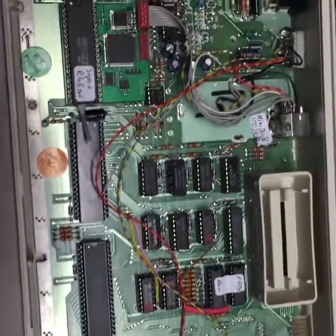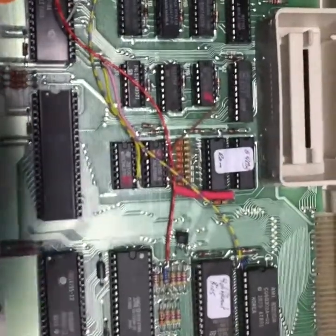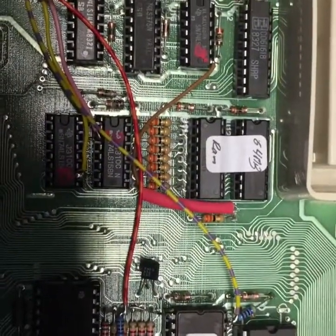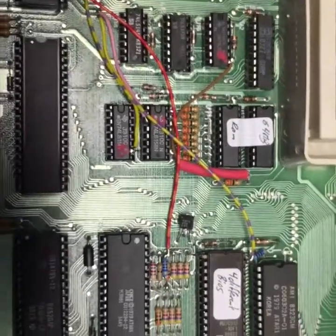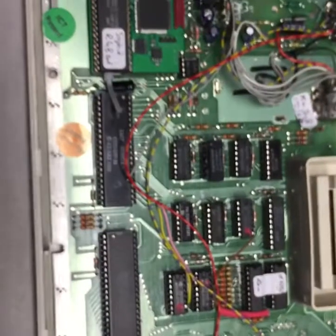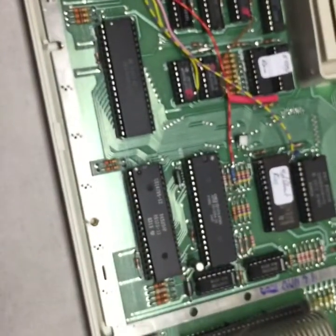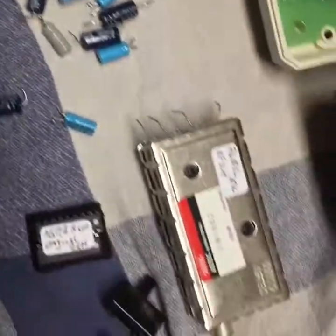Here you see my Atari 600 XL modded with more RAM — original 16MB, now 64MB, making it like an Atari 800 XL. This is an NTSC version, and I removed all the old caps.